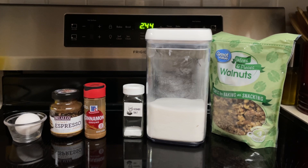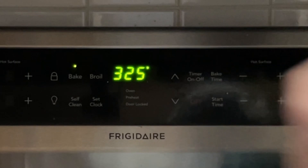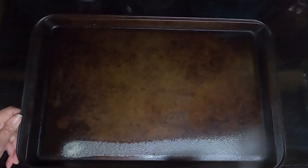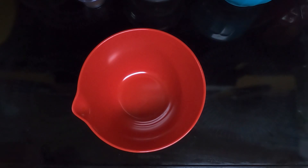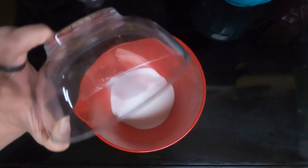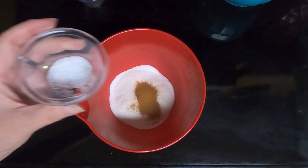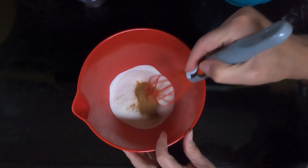So let's begin. Preheat your oven to 325. Take a large baking pan and coat it with cooking spray. In a medium-sized bowl, combine your three-fourths cup sugar, your one-half teaspoon of cinnamon, and your one-fourth teaspoon of kosher salt. Mix that until thoroughly combined.